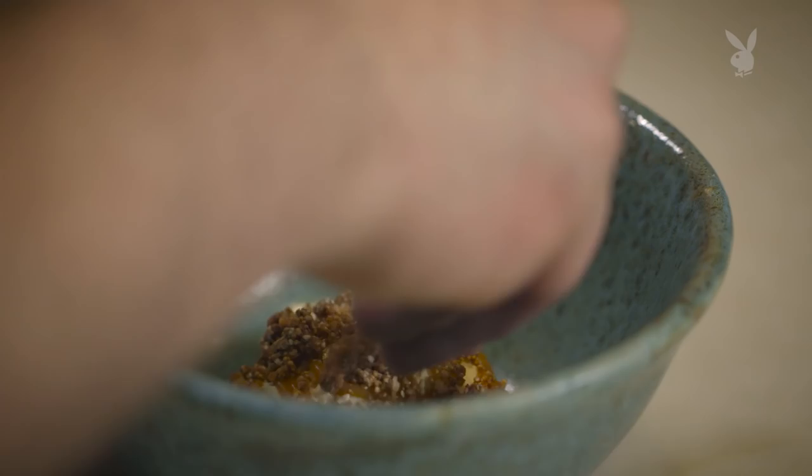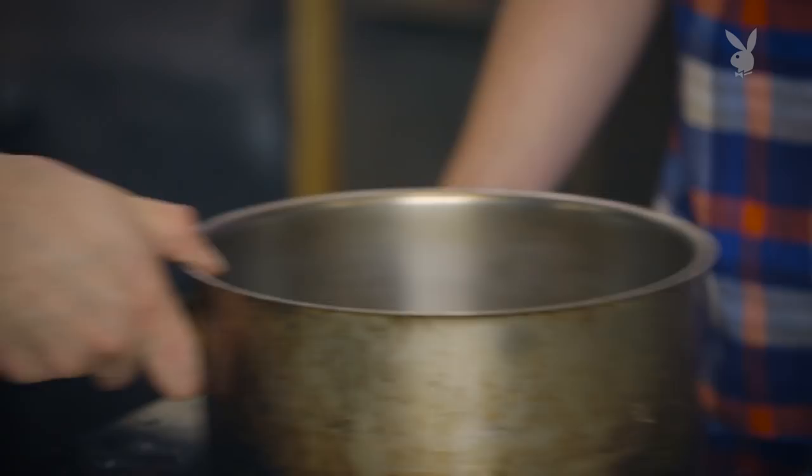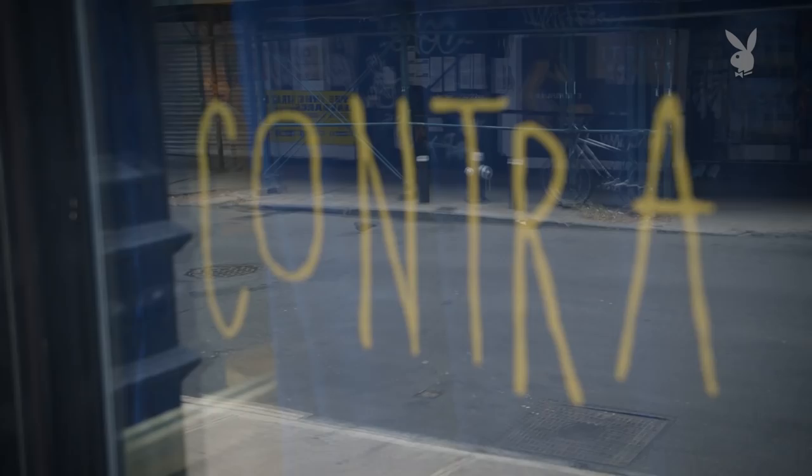We try to hide things in desserts because sometimes we just want it to be very unassuming and simple, and we don't want people to notice all the work behind the dish. You get your biceps going — yeah, exactly, this is your workout for the day. Fabian Van Housk, Contra in New York City.